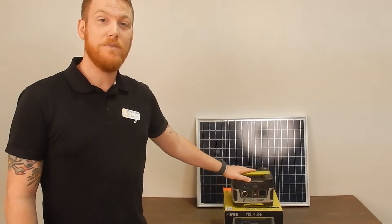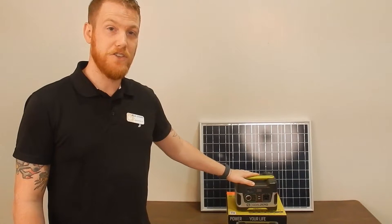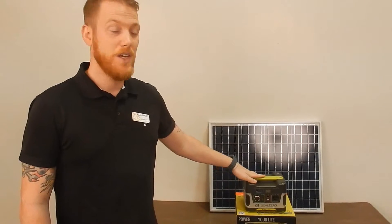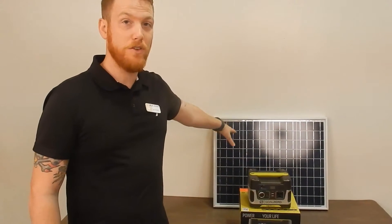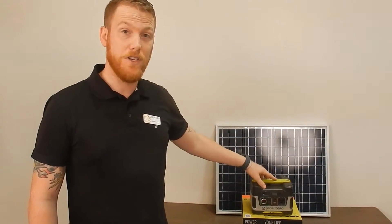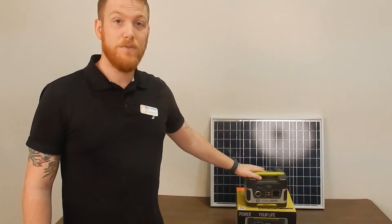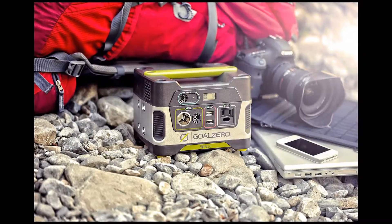This right here is the Yeti 150 — an excellent little power generation station. It's really simple to use. I call it solar for novices because it allows you to charge it via solar panel, with an adapter through your car, or with a standard plug-in at your house. It's excellent for camping or as an emergency backup.